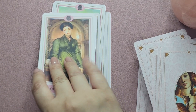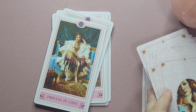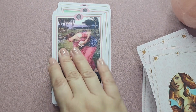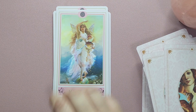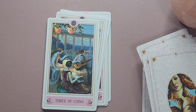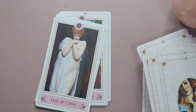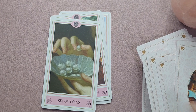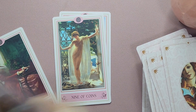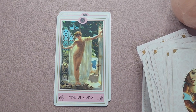Let's move on to our last suit, the Coins. Queen of Coins, King of Coins, Princess, Ace of Coins, Two of Coins, Three of Coins, Four of Coins, Five of Coins, Six of Coins, Seven of Coins, Eight of Coins, Nine of Coins.